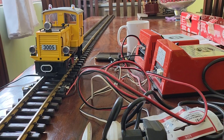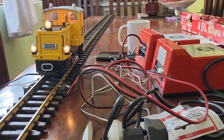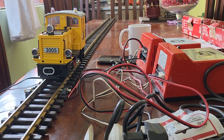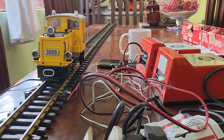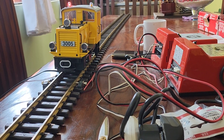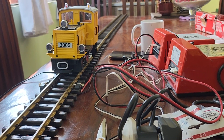We have two of these engines — two yellow ones — and you will see them running later. Stay tuned, don't forget to hit like and subscribe on my channel for more videos. Thank you, bye!